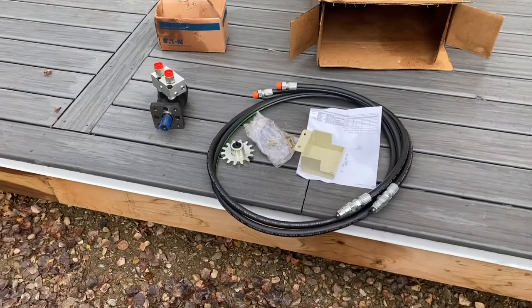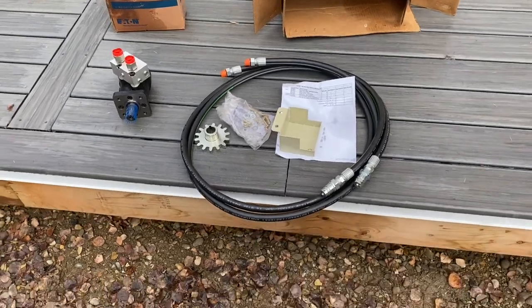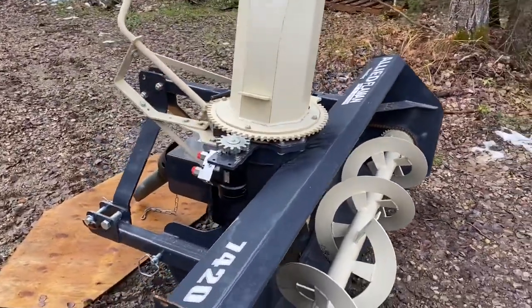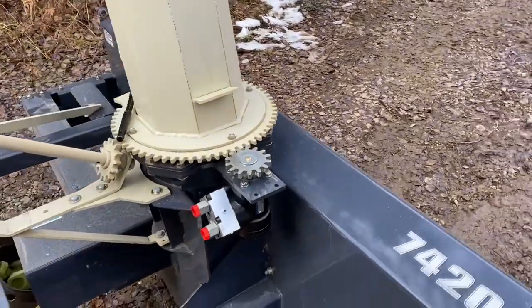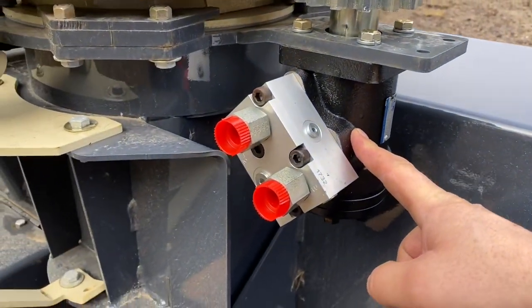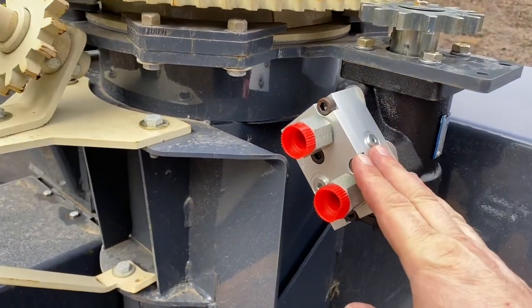These are all the pieces that come in the kit for the hydraulic conversion. I'll get some video of it as I put it together. We've done a few steps already - I'm just going to do it in short little clips because it's too difficult to hold the camera and assemble at the same time. This is the hydraulic motor I've put on so far.